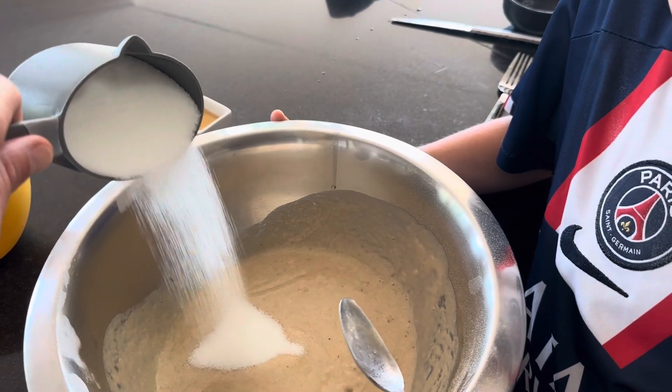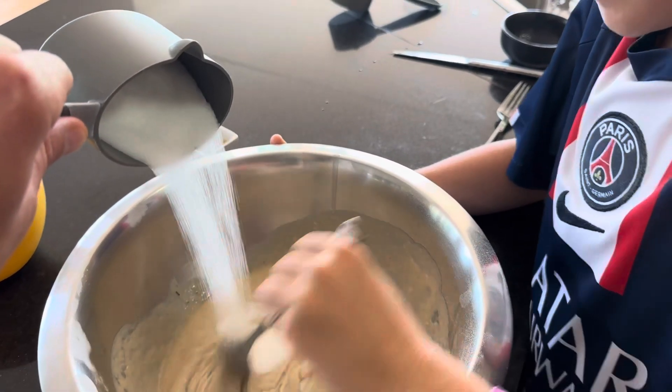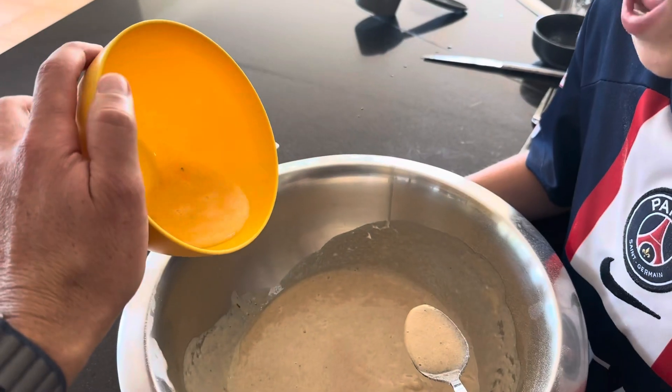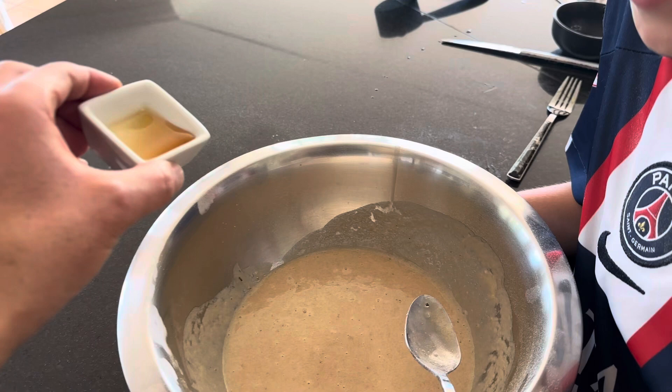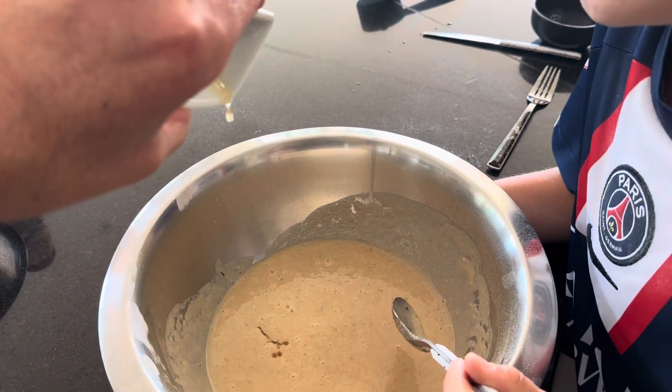Stirring in the sugar — it's getting thick, guys. And the egg. And vanilla extract. Smells delicious.